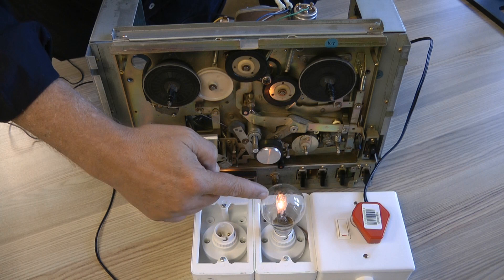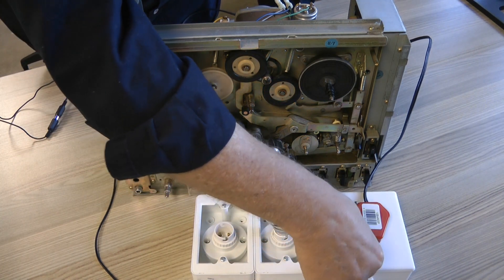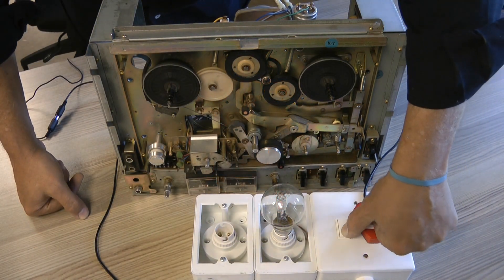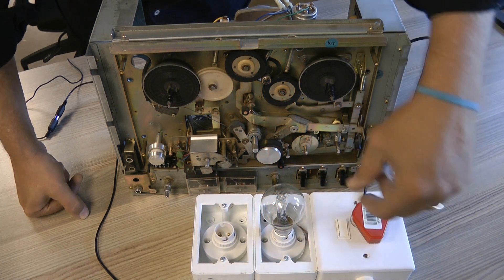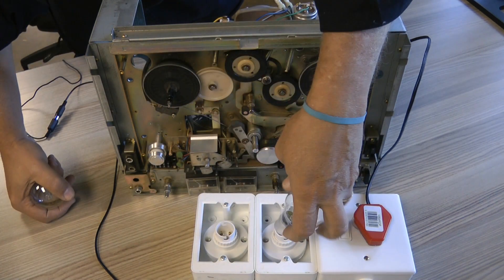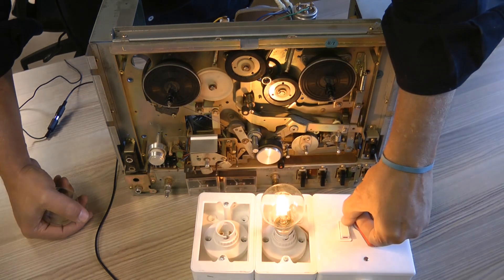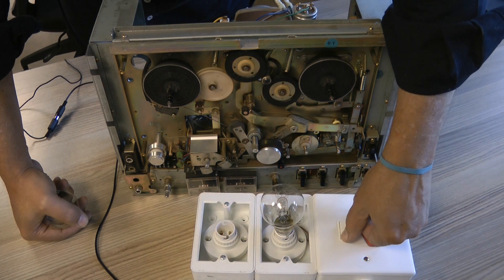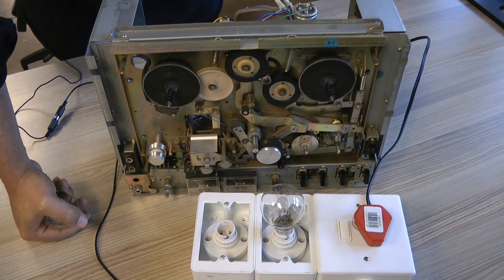It's not extinguishing. It does dim down a bit, but that suggests there's quite a high current draw there. Let's have a look — yes, the current draw here is actually higher than that other machine.